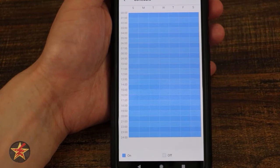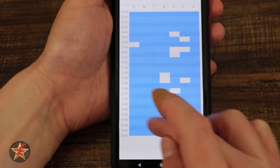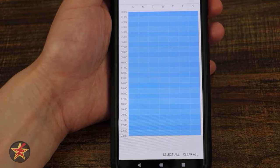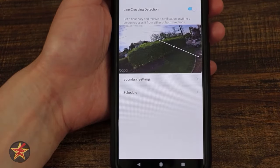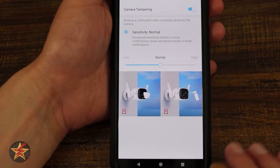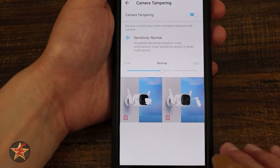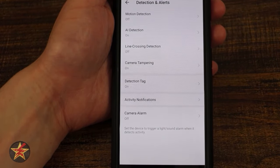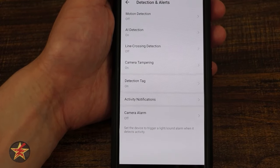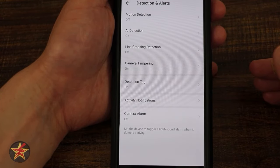You can also set up a schedule for line cross detection — everything is set to on by default, but you can edit to exclude certain times. Camera tampering will send a notification alert if tampering is detected. The update to this is notable — it's not as sensitive as it used to be. Previously bugs would set it off; now I've had no tamper alerts unless I'm actively rocking the camera myself.